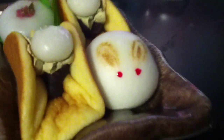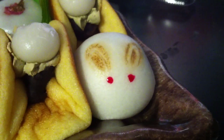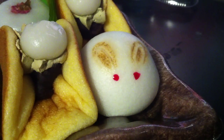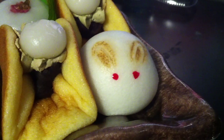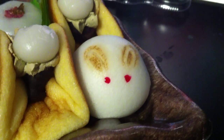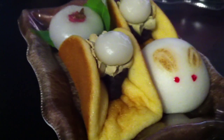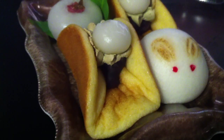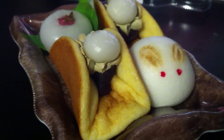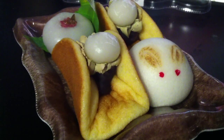So here is the snow bunny, which looks absolutely adorable. It is a donko with koshi-an, which is anko — the red bean paste — and this is smooth bean paste on the inside. Then we've got this sort of pancake dough with a donko on top, which is kind of like another type of mochi dough.